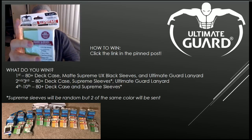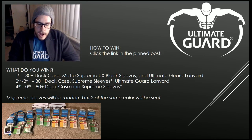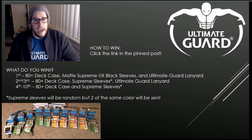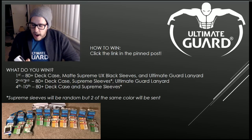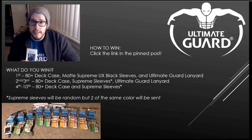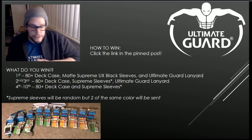Speaking of the other sleeves — these are probably the ones you guys have been used to seeing in stores — the standard Supreme sleeves. These are just regular, not matte or anything, and there are green and yellow ones. I'd really encourage you to talk to your local game shop about the UX sleeves. The quality blew me away and they are a huge improvement. We've been fans of Ultimate Guard quite a bit with all the different amazing products they're coming out with. I love the Sidewinders and honestly can't wait for those.